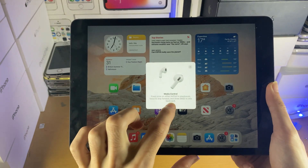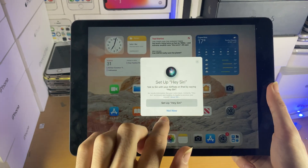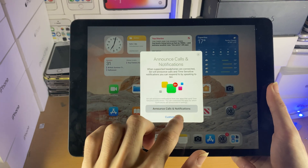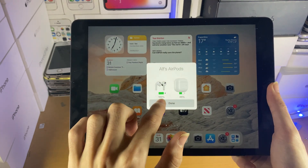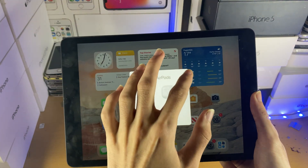You'll have these options — you can go through them or just tap on Skip. Then it will ask you to set up Hey Siri; you can choose whether or not to set this up. I'm going to tap Not Now. Next it shows notifications — I'm going to tap on that as well, and then Done. Now we've successfully paired our AirPods 3 to our iPad.